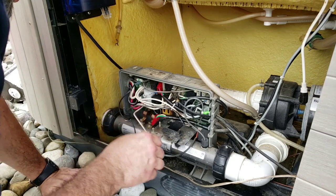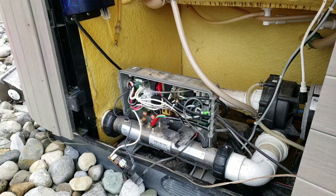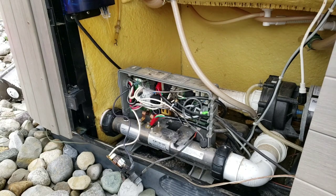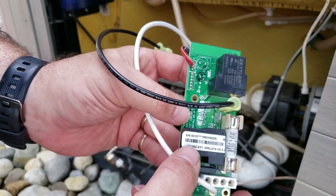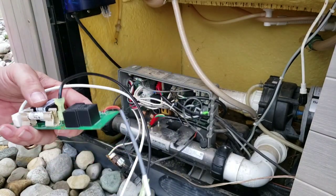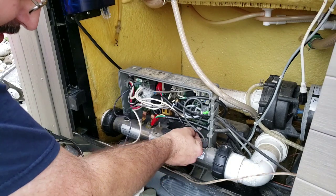Don't breathe the dust if you're blowing that stuff off — it's nasty. This is what the board is supposed to look like. If you're looking for this board, you want to look up Balboa 55137. You can type it in anywhere, Google search — Balboa 55137 is what this board is.